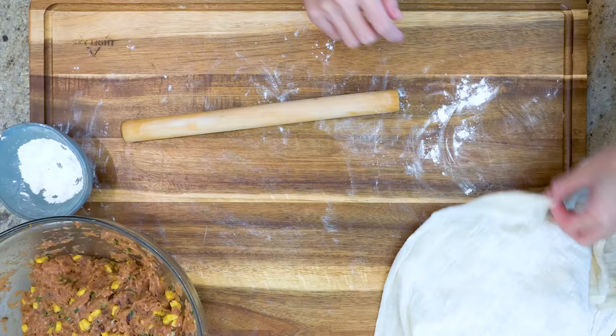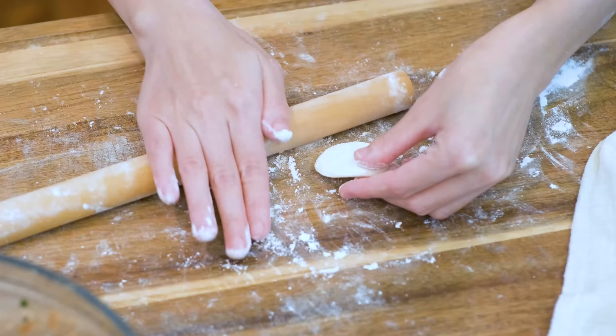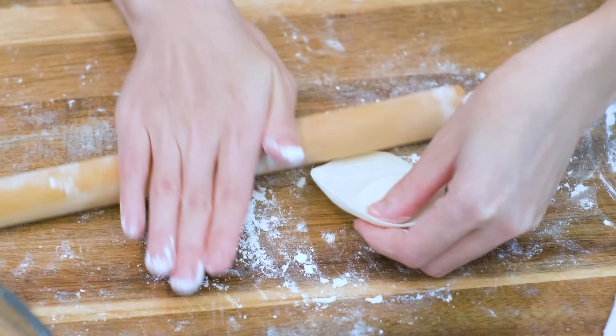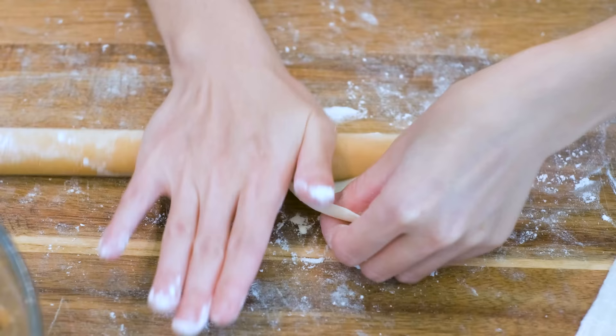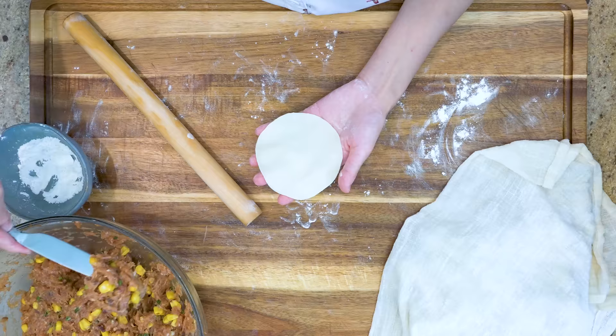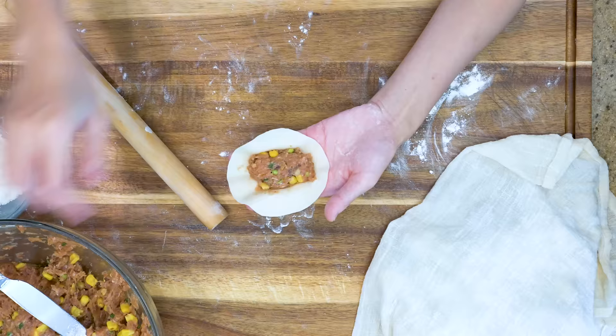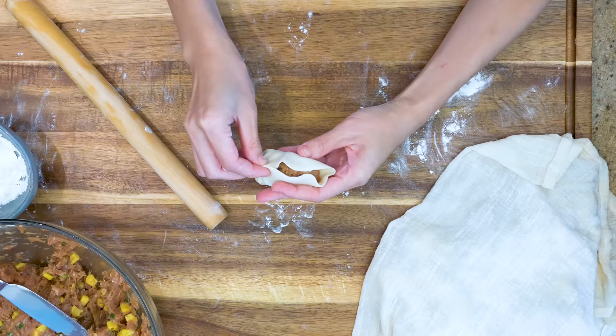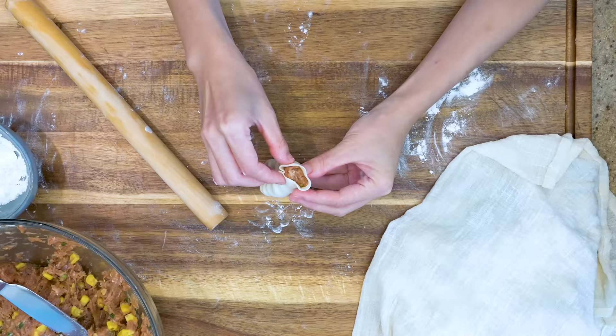Take one piece of the dough, dust it with a little more flour, and flatten it with your hand first. Then roll it into a round wrapper. The rolling pin goes forward and back while the left hand holds the dough and turns it as the right hand keeps rolling. Repeat this fast and you will get a round wrapper with a thick middle and a thin edge, about 2.5 inches in diameter. Put about 1.5 tablespoons of filling in the middle, which is quite a lot for such a small wrapper — beginners can put less so it is easier to handle. This is a leaf-shaped dumpling, one of the more complicated folding methods. If it is too difficult, I have a video on 24 ways to fold dumplings that includes lots of foolproof folding methods.